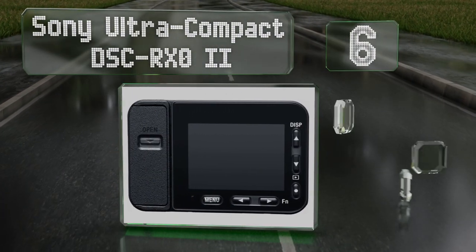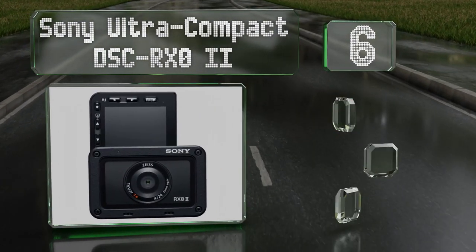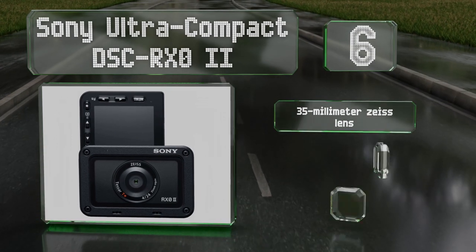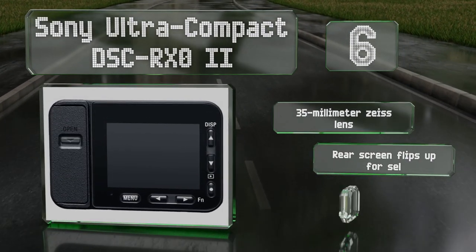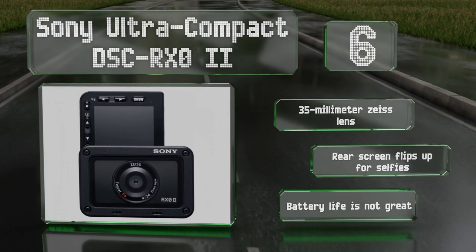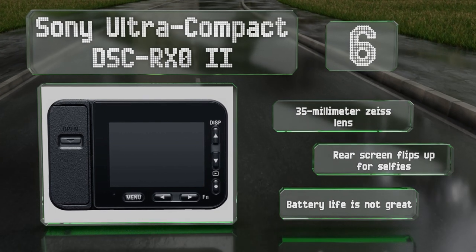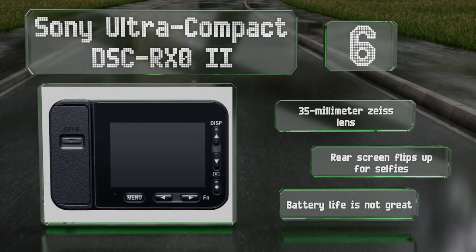Moving up our list at number six, while the company doesn't call it an action cam, that's the first thing people see when they look at the Sony ultra compact DSC RX0 II. One of its most interesting aspects is how such a small device can house a large one-inch imaging sensor. It features a 35mm Zeiss lens and a rear screen that flips up for selfies, however its battery life is not great.